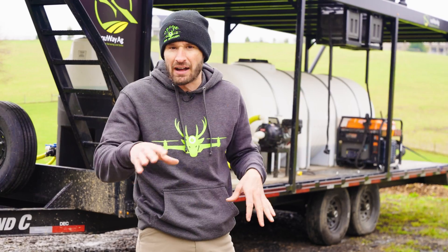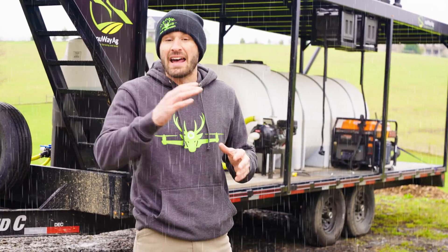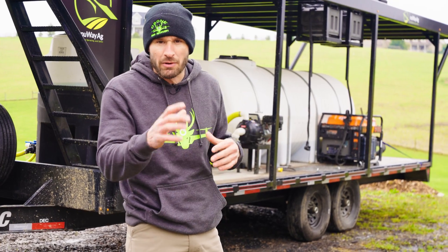We started the project the other day, wind picked up, couldn't get it done. Today it's been raining a lot — there's a lot of rain in the forecast. We're going to switch some generators around.